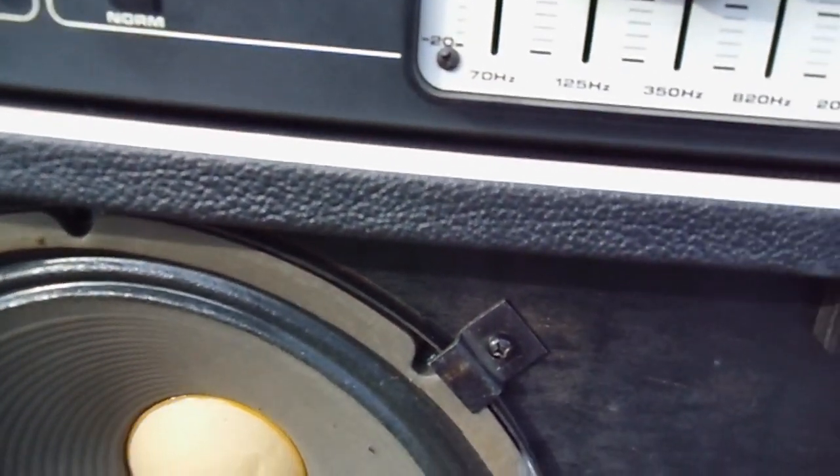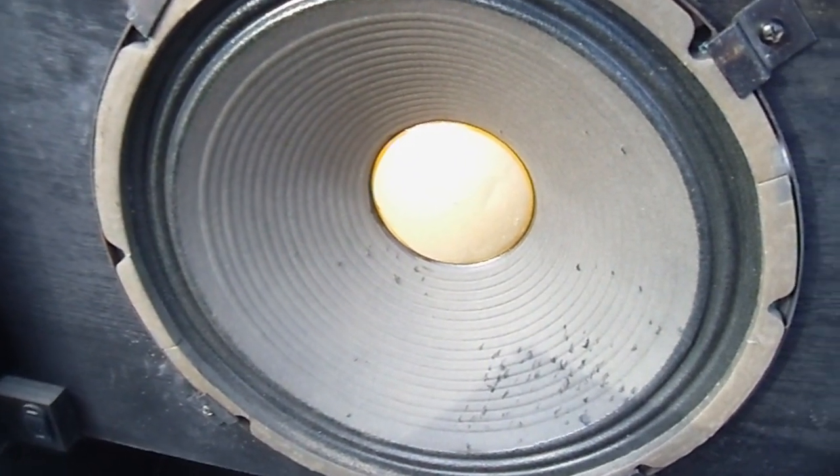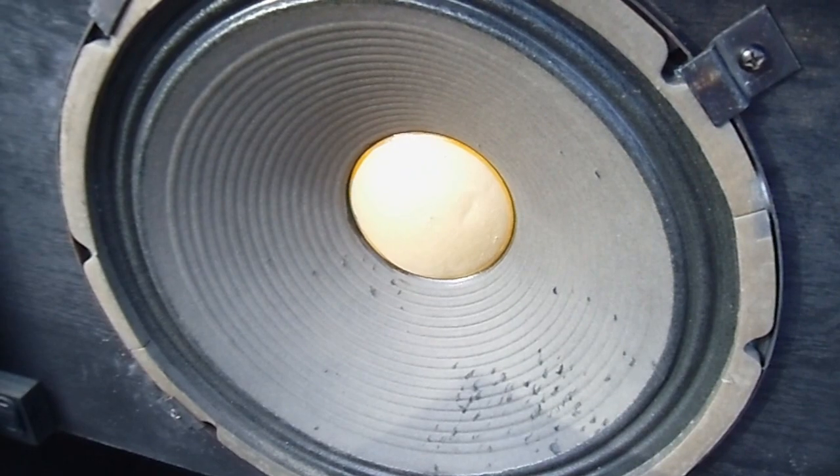It has some kind of odd fastener — it's not Velcro, but it does the same thing as Velcro. I've never seen it before, only on this thing. I believe the original woofer is still in it, so it doesn't have any problems as far as I know.